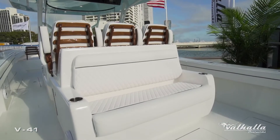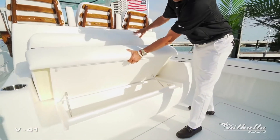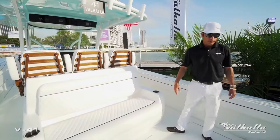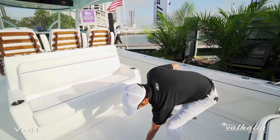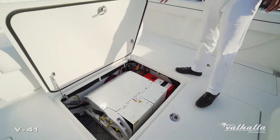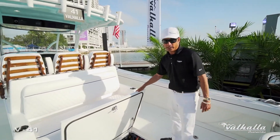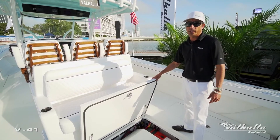The optional mezzanine seat features a gigantic insulated cooler beneath it for comfort while fishing. This customer went with the Seakeeper 3 designed into the stringer system of this boat — no creaking, extremely solid, and the roll reduction on this model is incredible.